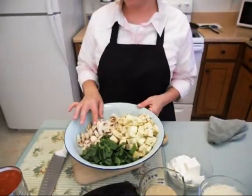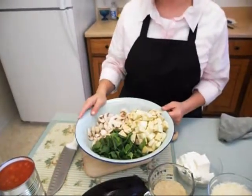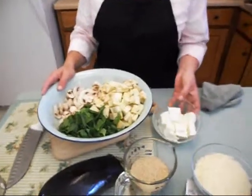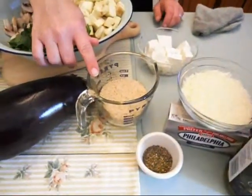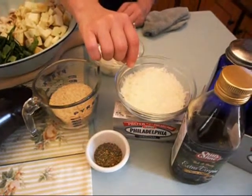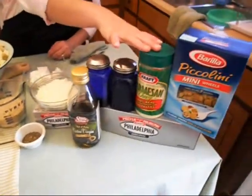We have eight ounces of fresh mushrooms that I've sliced. We have two handfuls, which is about a cup and a half, of fresh chopped spinach. We have eight ounces of Philadelphia cream cheese that I've got coming to room temperature. We have three quarters cups of Italian breadcrumbs, one cup of Kraft Italian blend shredded cheese, olive oil, salt and pepper, and Kraft Parmesan cheese.